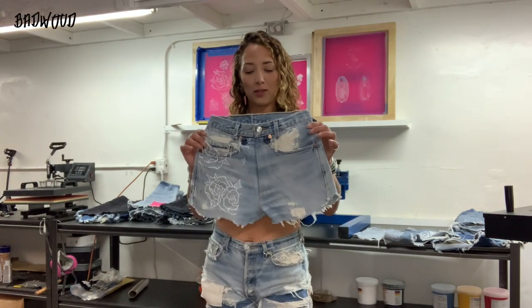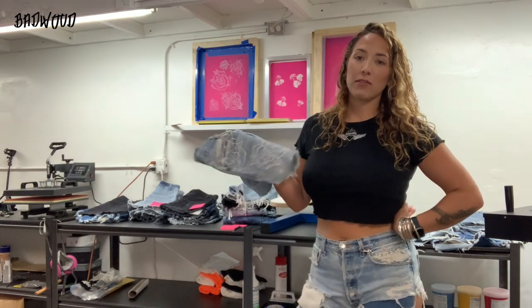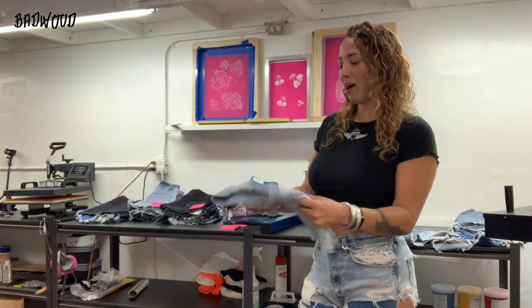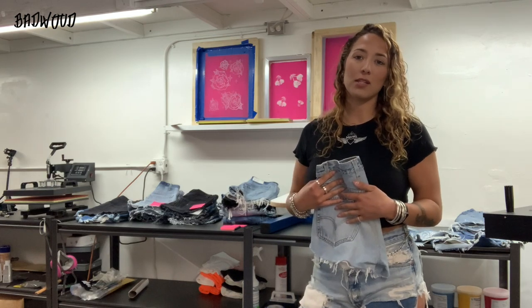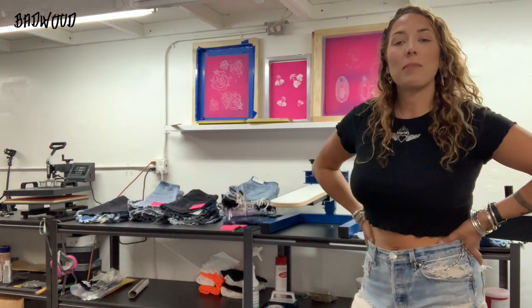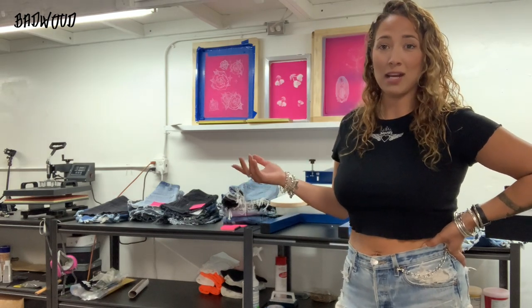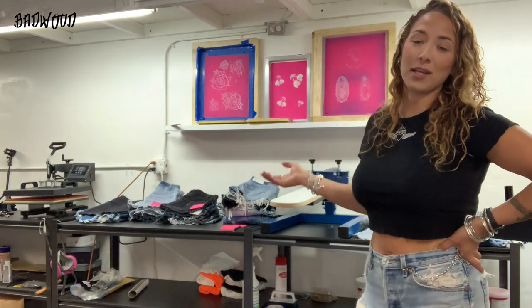Hi guys, so today I'm going to screen print all these thrifted jeans that I got. I actually bought all these to screen print for festival season, but that's cancelled due to corona. So production is really slow for all my new drops that I had coming, so I figured right now is a good time to do this. I actually started Badwood by screen printing in my parents' garage back in 2013, and it turned into what it is now. And now I have my warehouse and I'm set up again screen printing, so I'm pretty stoked.